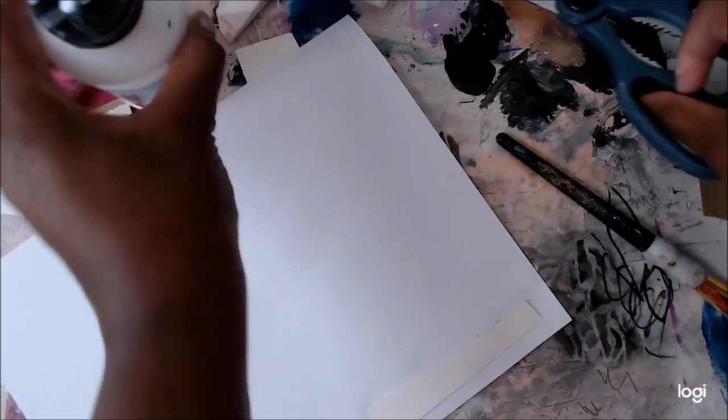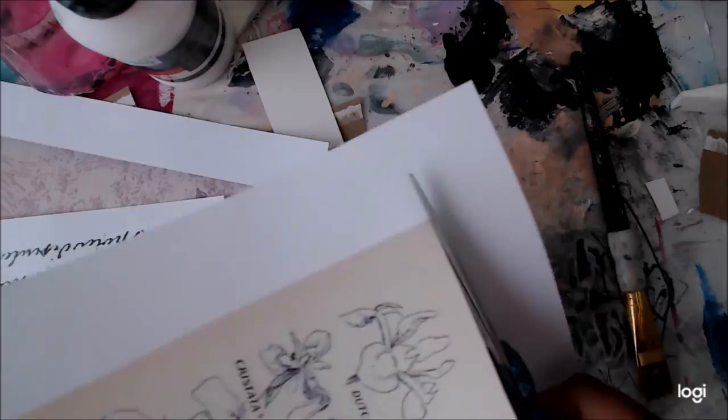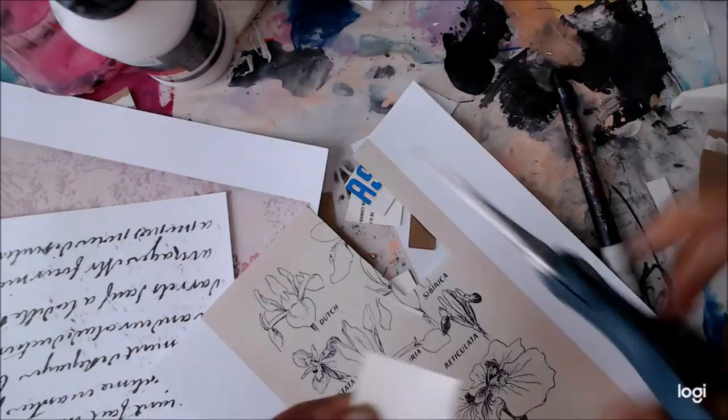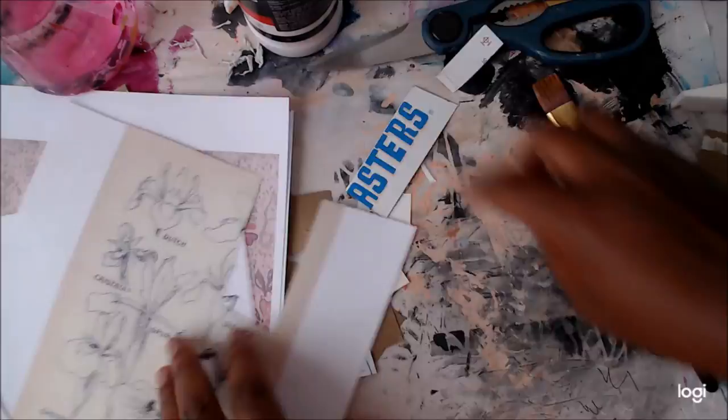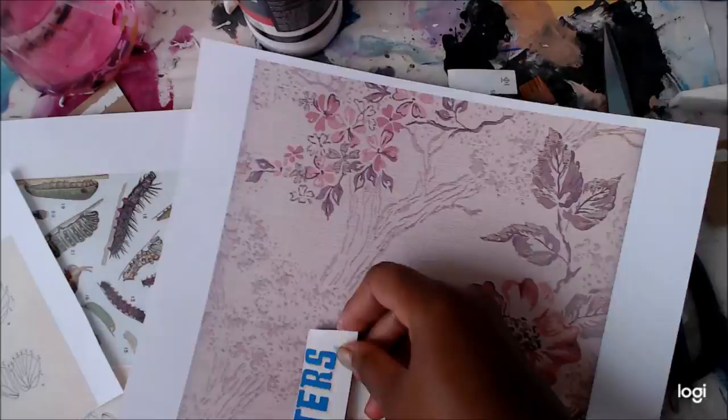You just glue the collage paper on the front of your scrap cardboard, then seal it. I put matte medium down on the cardboard, place the cutout piece from the collage papers on top, then seal it with more matte medium and allow it to dry. I made a ton of these.